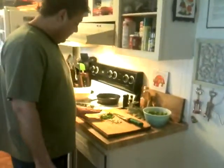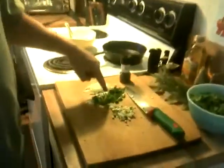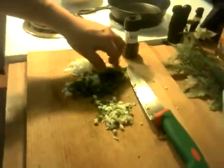We're back making breakfast. I've got my garlic, my pepper, little jalapeños, some cilantro, and some onion. And in here we've got some kale and some turnip greens.